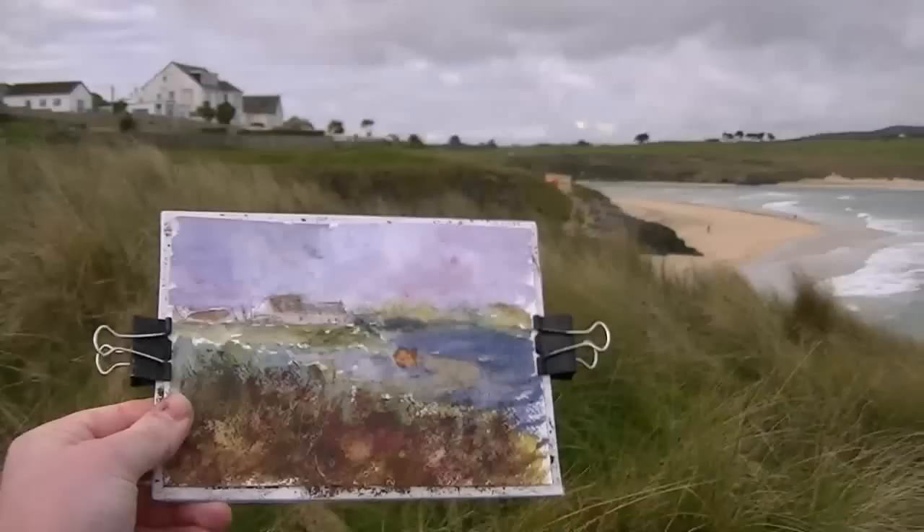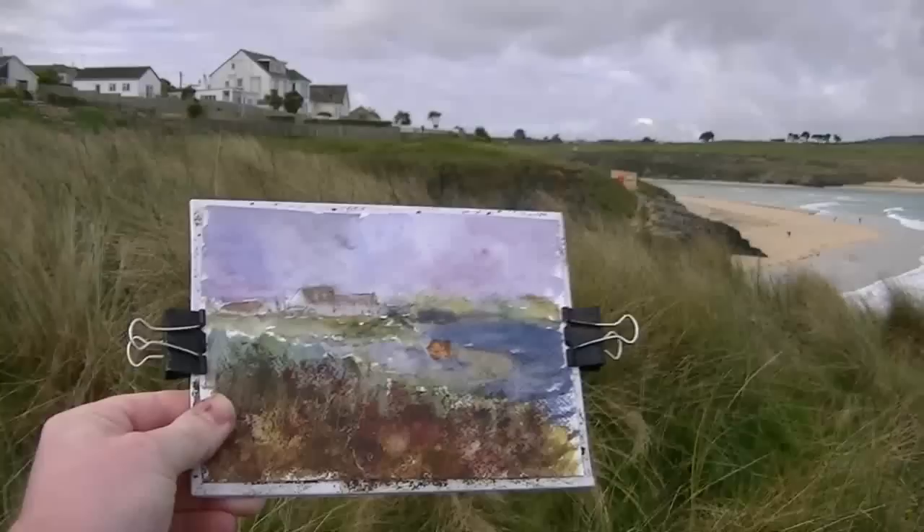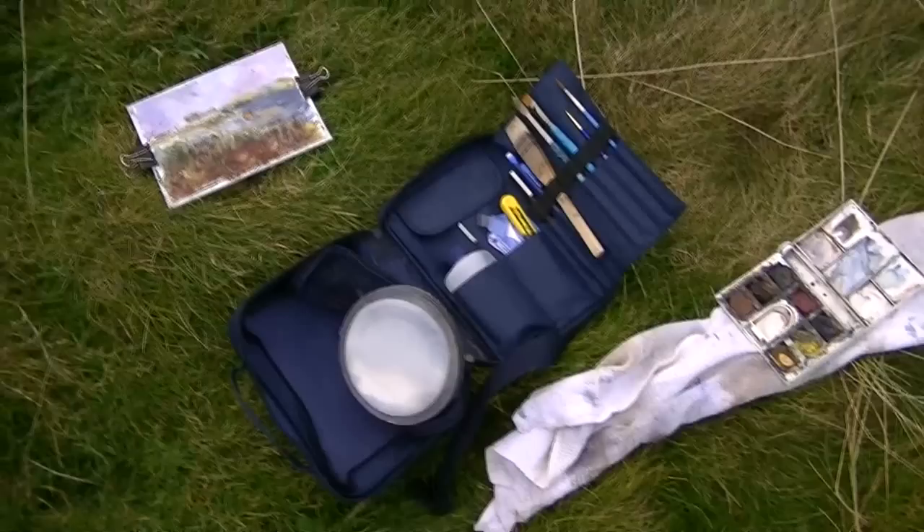Look at this pretty loose watercolour. Try to make the pub the focal point. Just got that little lighthouse further down the cliff.